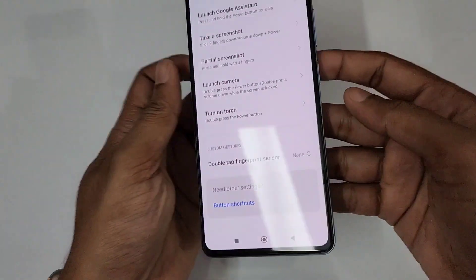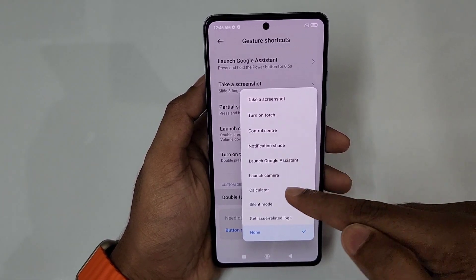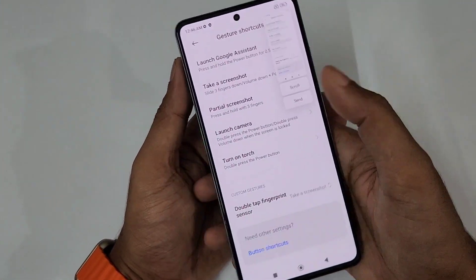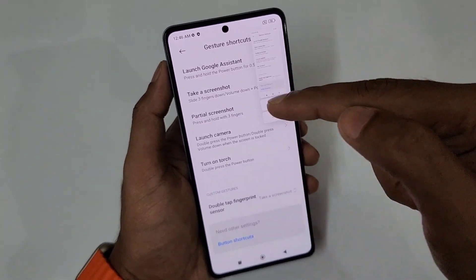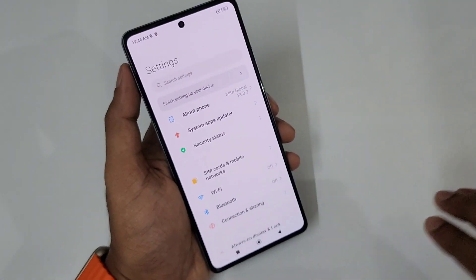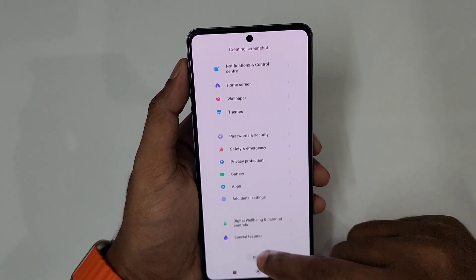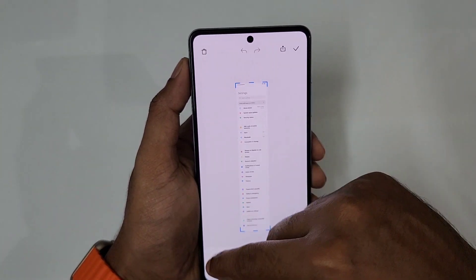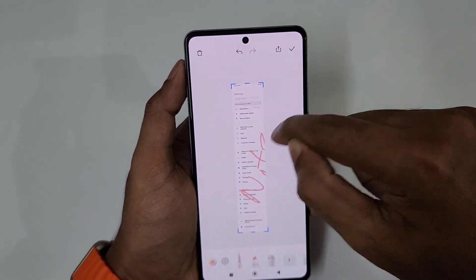If you double tap the fingerprint sensor, you can access shortcuts — for example, take a screenshot or open the control center. If you have a screenshot shortcut set, just double tapping the fingerprint sensor will take a screenshot. You can then see a normal screenshot, a long screenshot, or a scrolling screenshot that captures the full length of the page. You can also click the note icon to select a pen and annotate, then save.